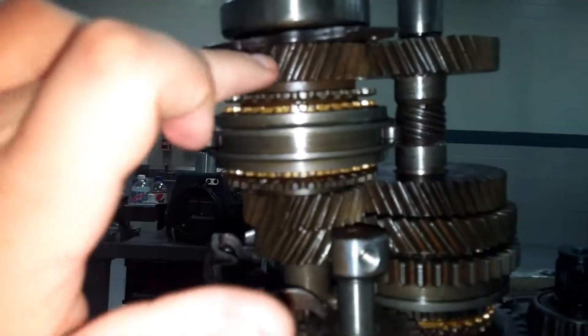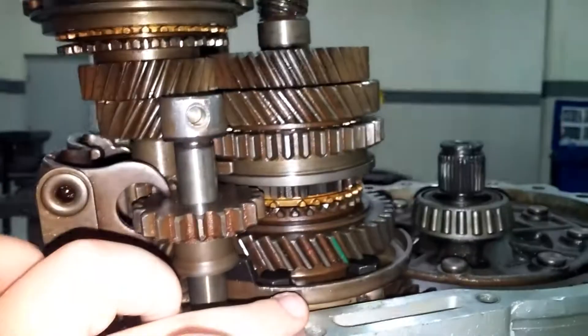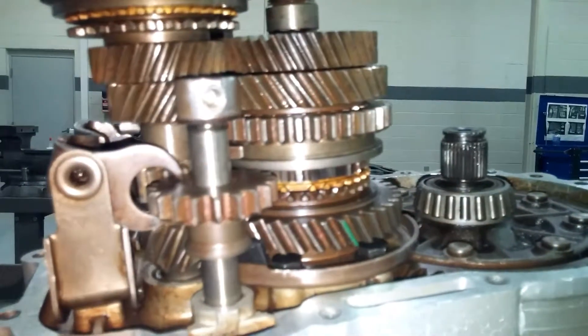Fourth — you guessed it — straight up here to fourth, get locked into the synchro. Power will go over, down, over to our final drive, out to our CV axles, out to the wheels, and onto the road.